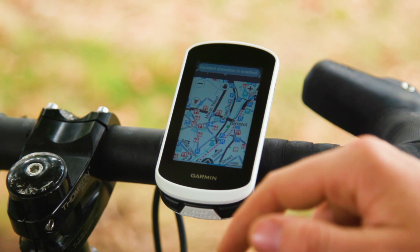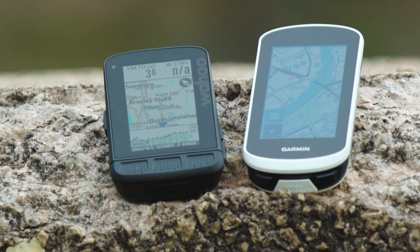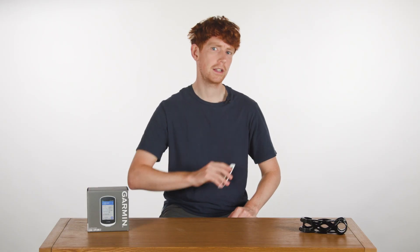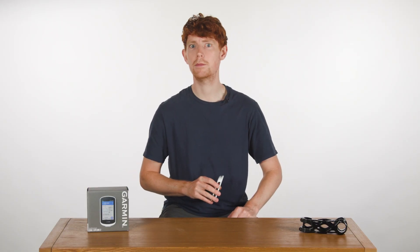Thinking of buying a new GPS computer? Why not watch our Wahoo vs Garmin range overview video — links in the description or the card above. But what's your favourite GPS? Let me know in the comments.